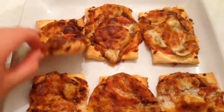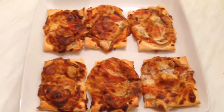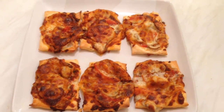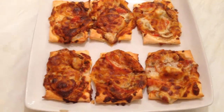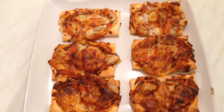They look so yummy and they smell absolutely delicious. I hope you enjoy watching this video and find it easy. Please leave a like if you enjoyed and subscribe for more videos. Stay tuned and I will see you soon in another video or recipe. Thanks for watching, bye!